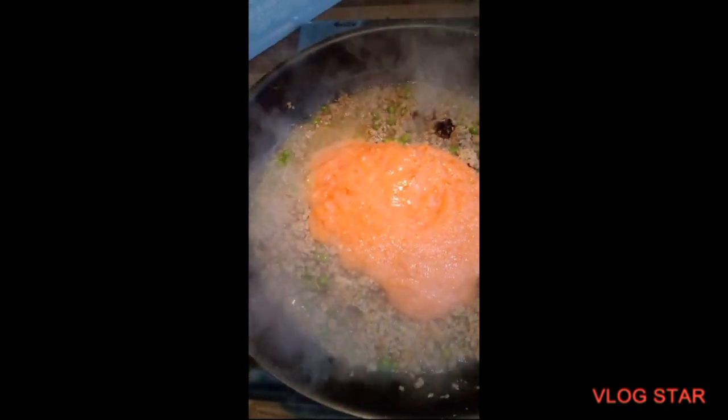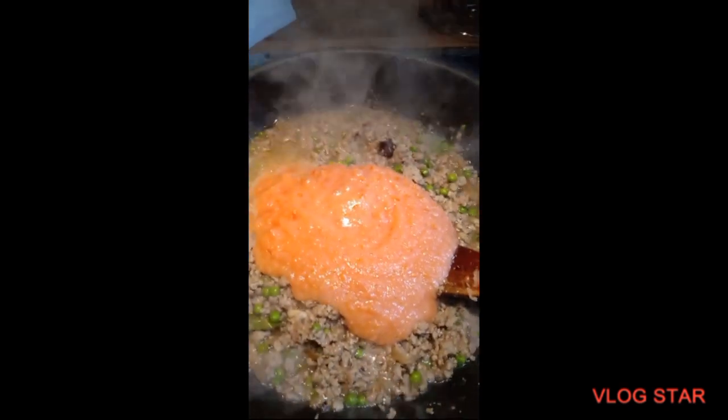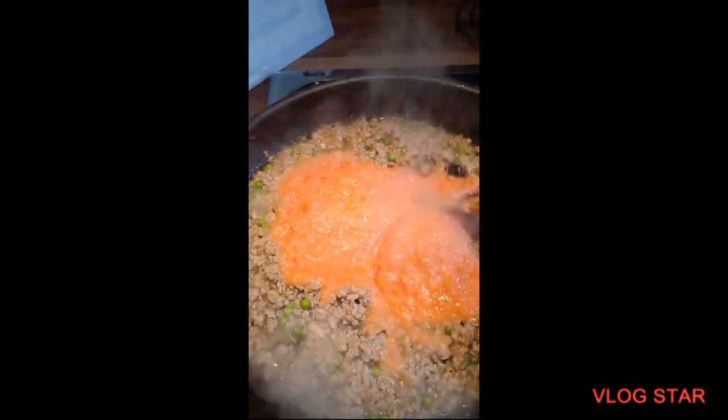It's been about 10 minutes since I put the ginger and garlic paste in. Now I'm going to put the tomato paste in, stir it well, and let it cook for another about 10 minutes. Just mix it well.